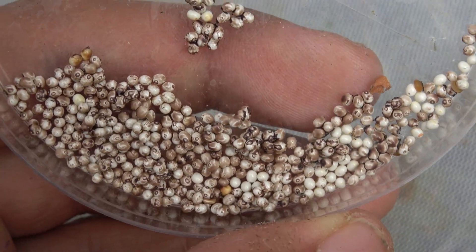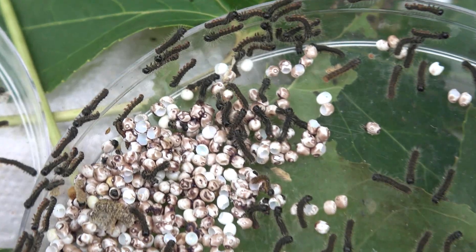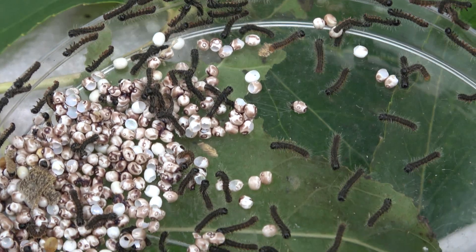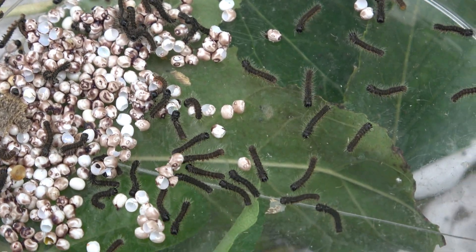Keep them warm and avoid extremes. In about two weeks time, a swarm of tiny black caterpillars will appear from the eggs, and that will bring us immediately to the next step. We can proceed to step number two.